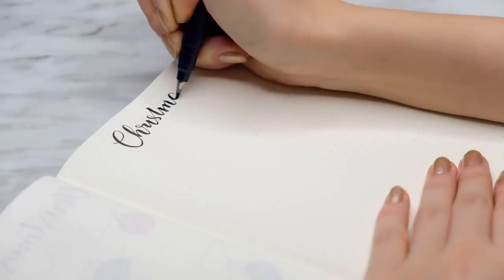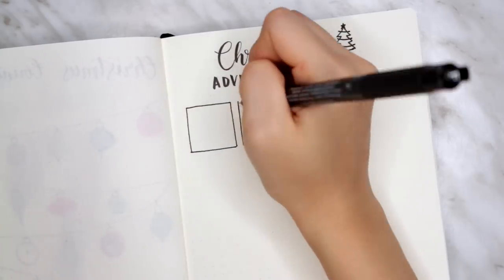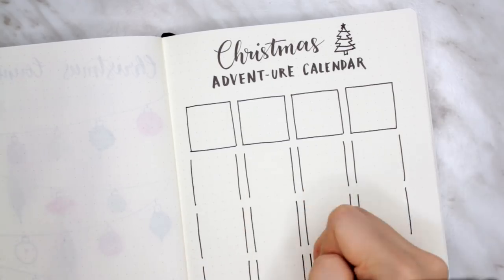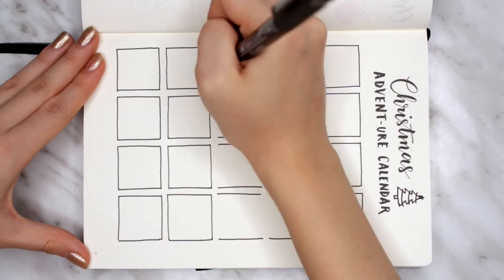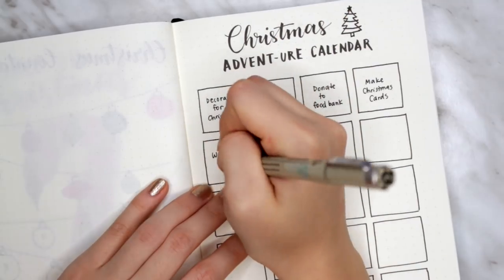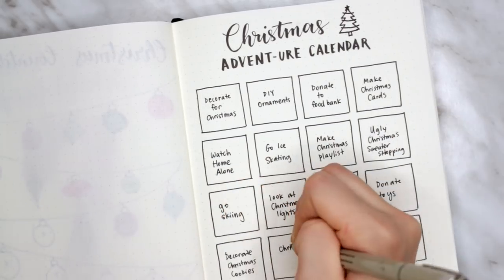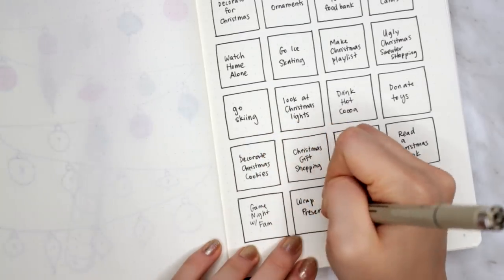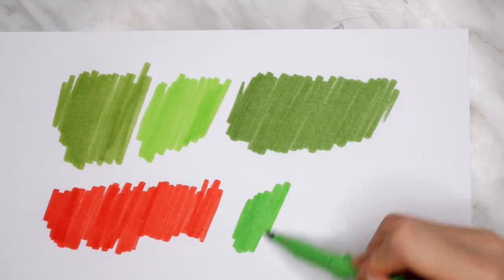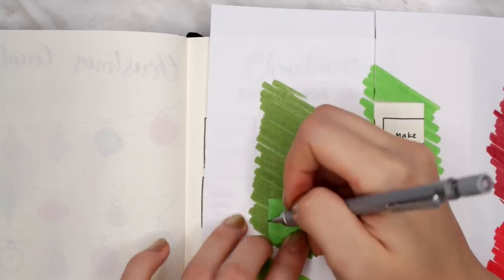The next version of the countdown is kind of like a bullet journal advent calendar — I've titled it an adventure calendar. The idea is that you put little fun holiday activities in each of the boxes. You can do as many boxes as you want, and every single day you'll peel back the covering and do whatever that activity is. I've written down things like decorate for Christmas, drink hot cocoa, watch Home Alone. You can do as simple or as extravagant as you want — I even did one that was 'go skiing.' On a separate sheet of paper, I used green and red markers to color solid blocks, which I'm using as my version of colored paper.